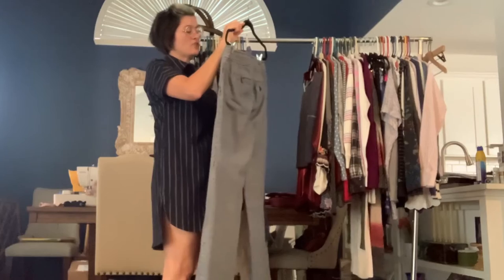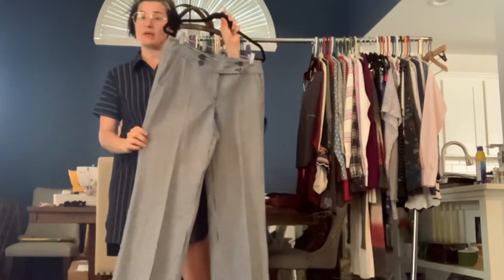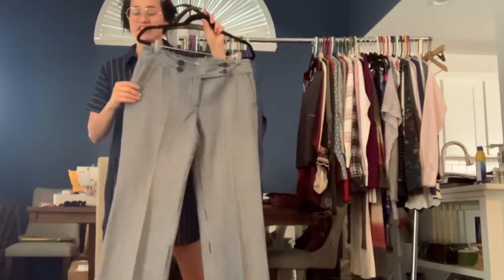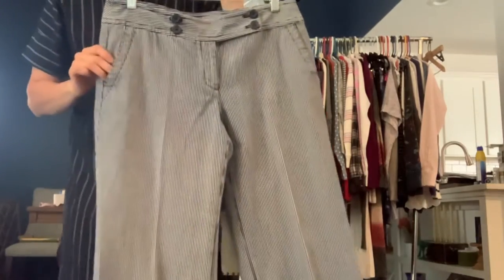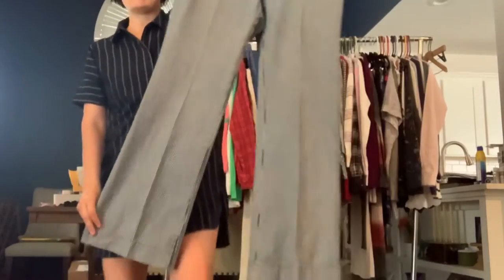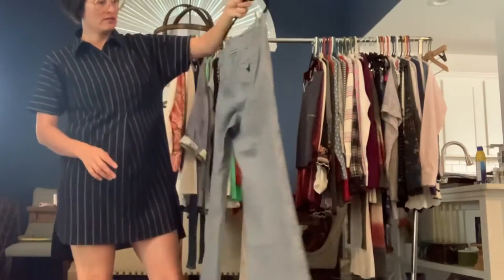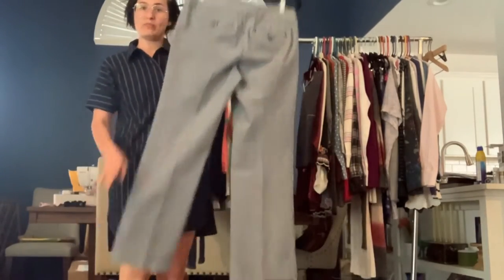This is another pair of Loft dress pants — it's a Marissa, size eight. It's a denim, 100% cotton, so it is kind of heavier. It's navy blue and white stripes with some cute little buttons. And again, it's kind of a wider leg — I think this is a trouser cut, but the legs do look pretty wide. Very cute pants.